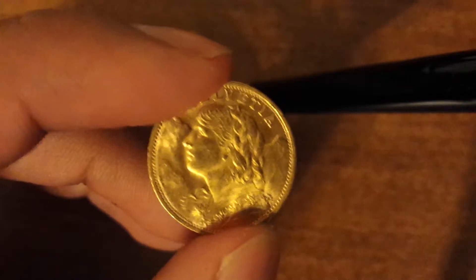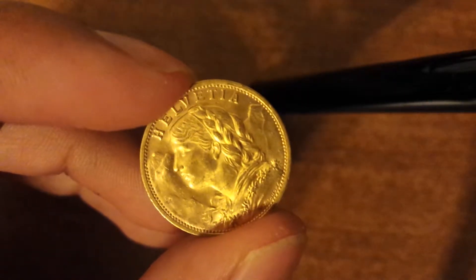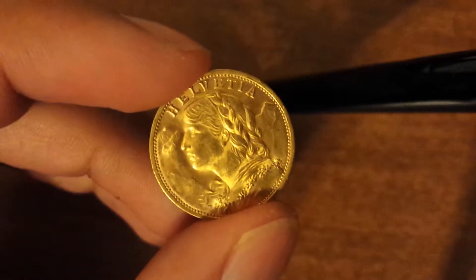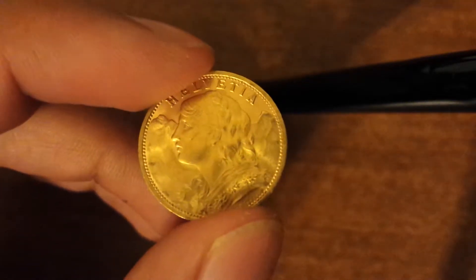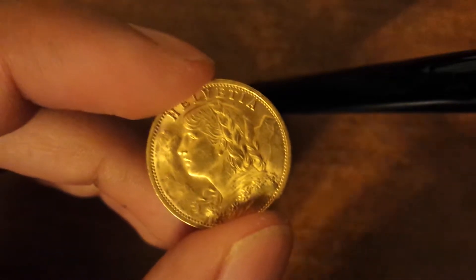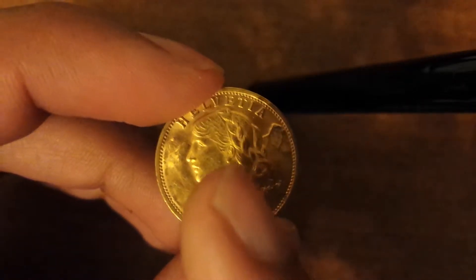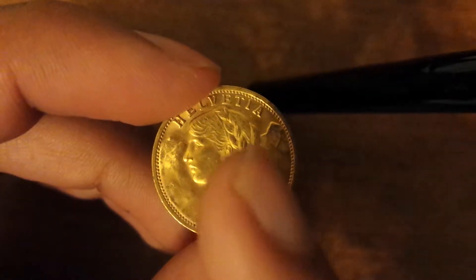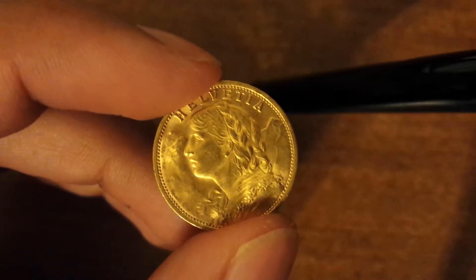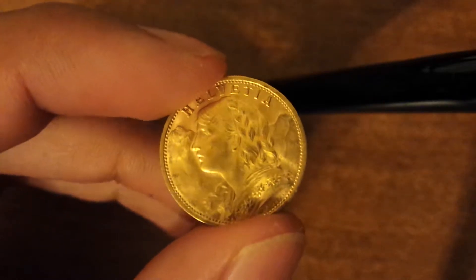Today I'm going to show you this 20 Swiss francs gold coin I got. It costs about 300 bucks. It's got this lady right here — it says Helvetia — and it's got the Swiss Alps in the back. So it looks pretty nice. It's a little bit of an old coin from 1935.